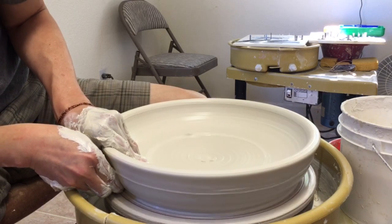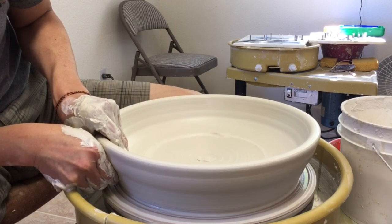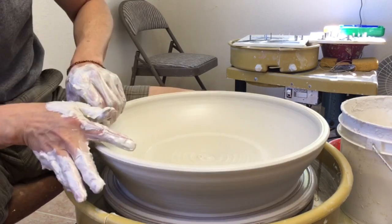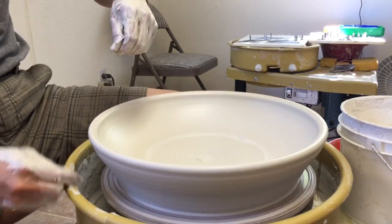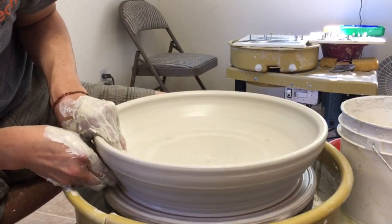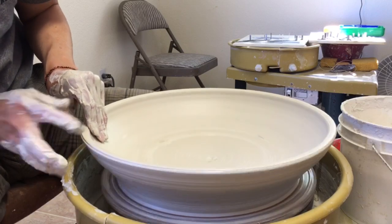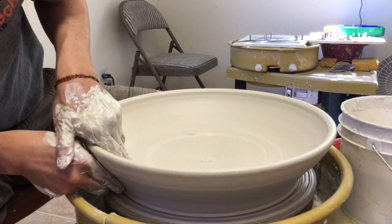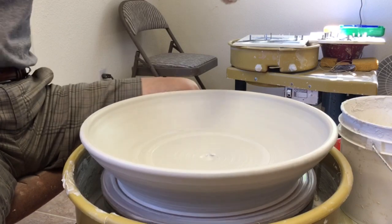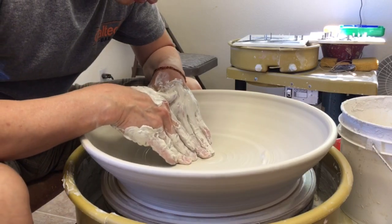I'm trying to lift the sidewall. After I take care of the sidewall here, I take care of the center, distributing the clay more evenly.